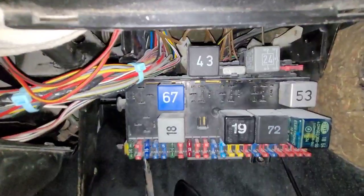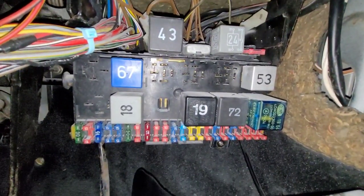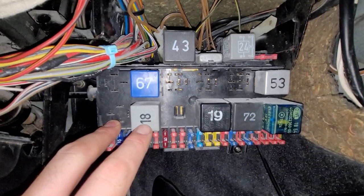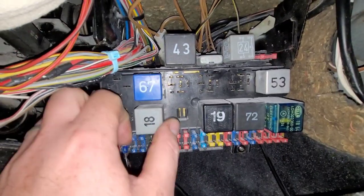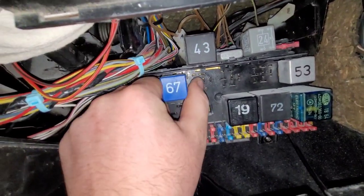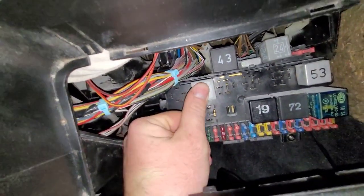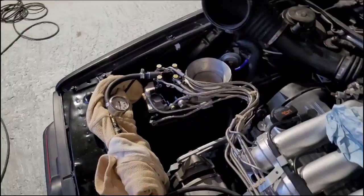The next thing is to swap some relays around. When you turn the ignition on, the fuel pump comes on and then cuts off, but we need the pump to keep running. This is the fuel pump relay and this is the crossover relay. We need to swap these two around — take them both out, and this one you have to turn around so the pins line up. That goes in there, and now the pump will run constantly with ignition on.